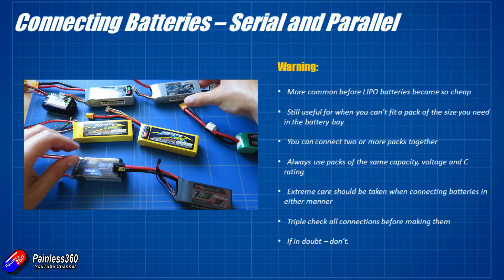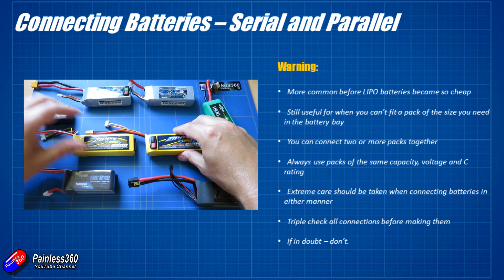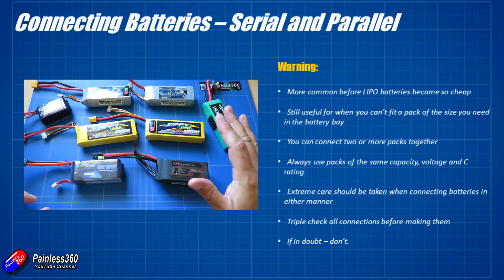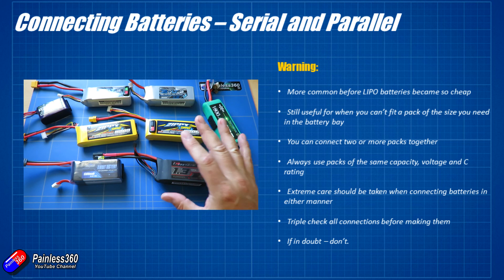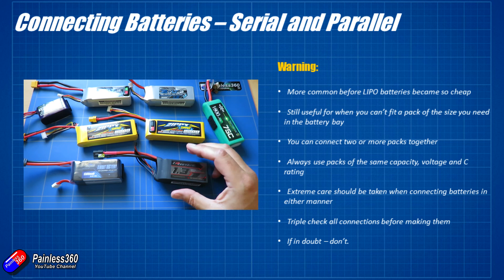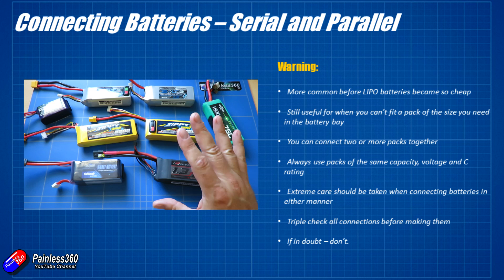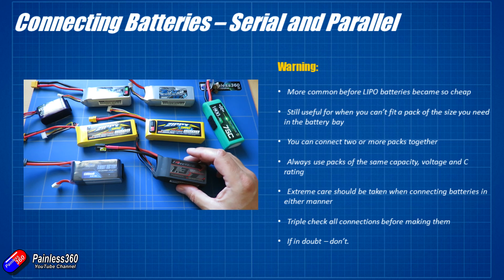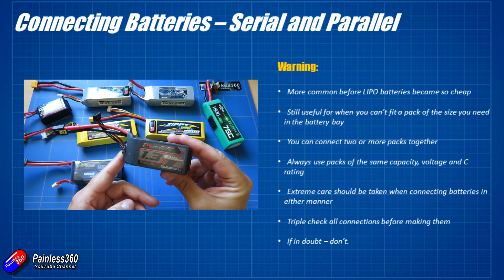You can connect more than two packs together in this way — in fact we'll get quite sophisticated by the end, connecting them in series then in parallel, which is how some batteries are actually created. But do exercise extreme care when connecting LiPo batteries together. LiPo batteries really don't like being short-circuited and will potentially start to overheat and could even catch fire. That's how some of those videos you see on YouTube with LiPo batteries in flames happen. Another common way is driving a nail through them — that tends to do it too.